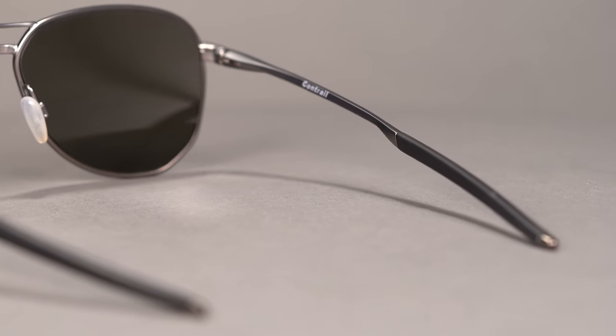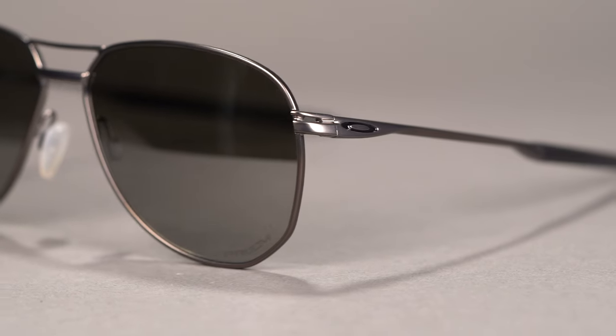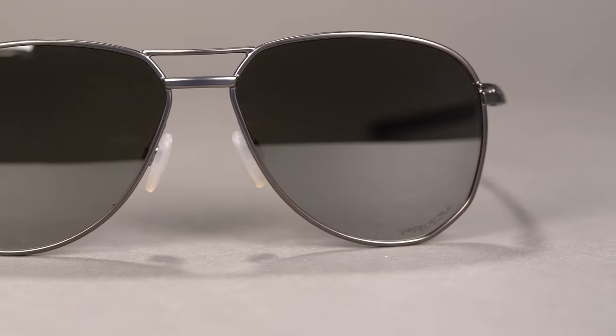Composed of a lightweight and durable C5 alloy, this metal frame has the welcomed addition of temple ear socks which can be found molded to the frame, providing all-day comfort. The classic aviator double bridge gives way to adjustable silicone nose pads, while slight geometric angles provide a unique silhouette around what are typically round lenses.